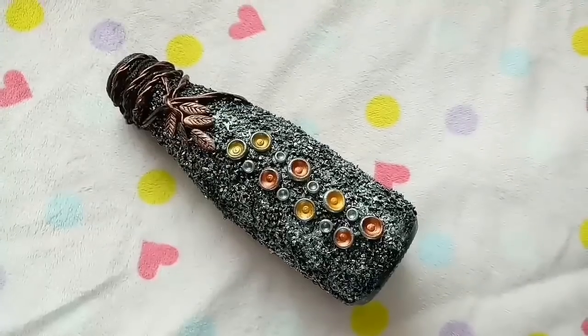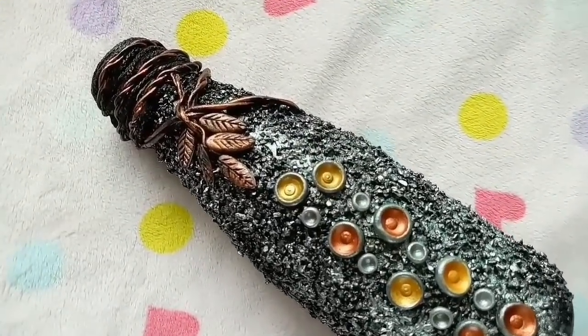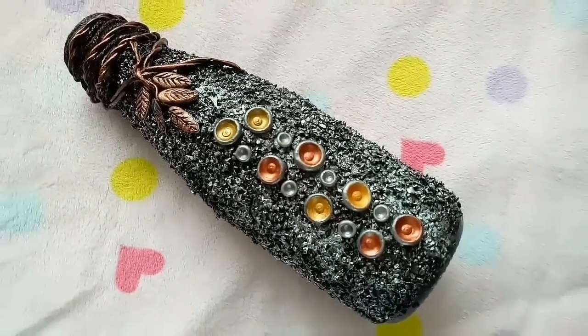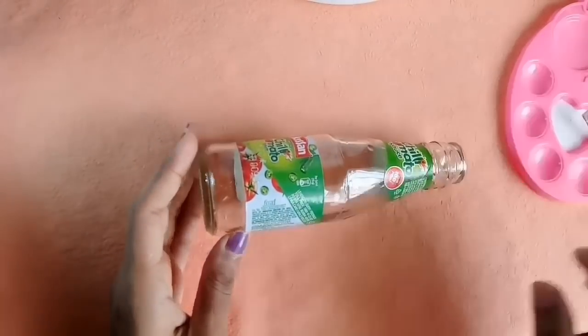Hi Friends! We are all ready to get ketchup bottles here — we are ready to use ketchup bottles for artwork.